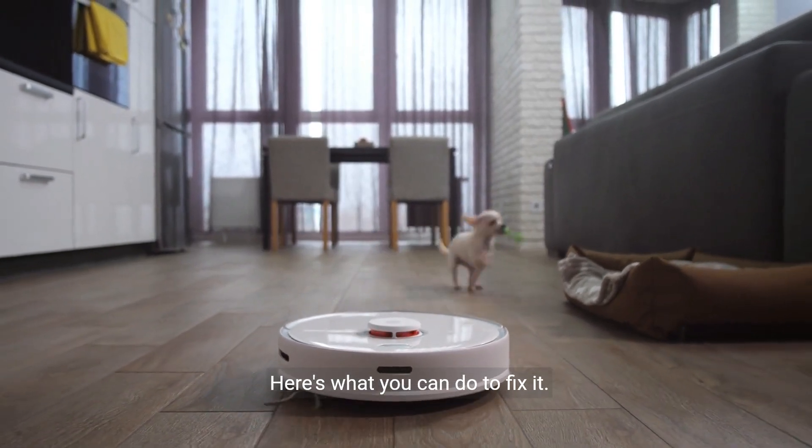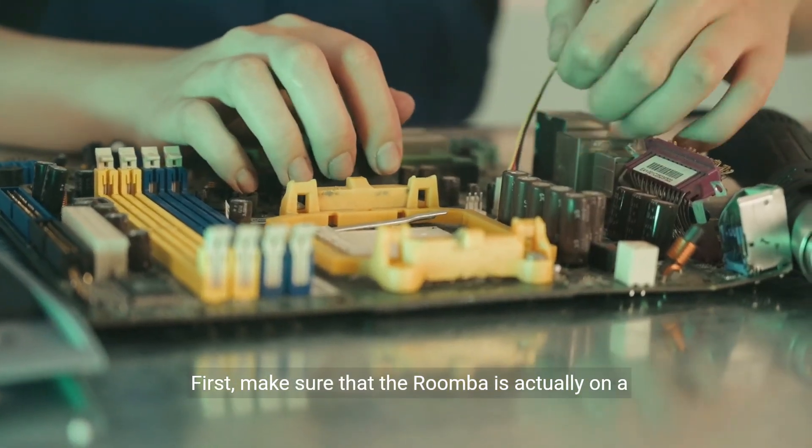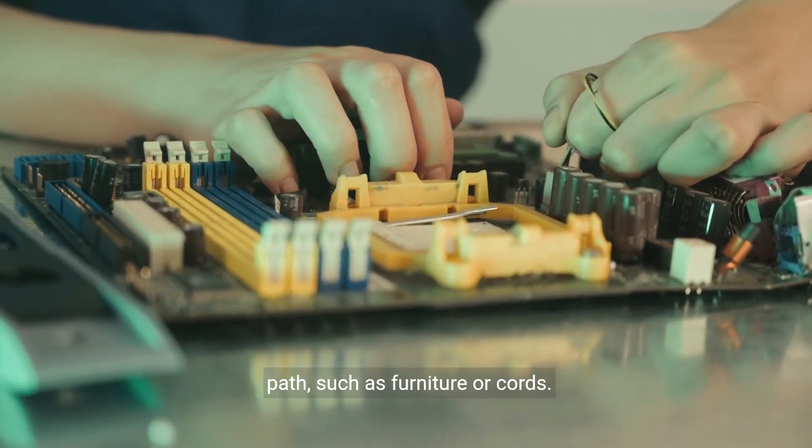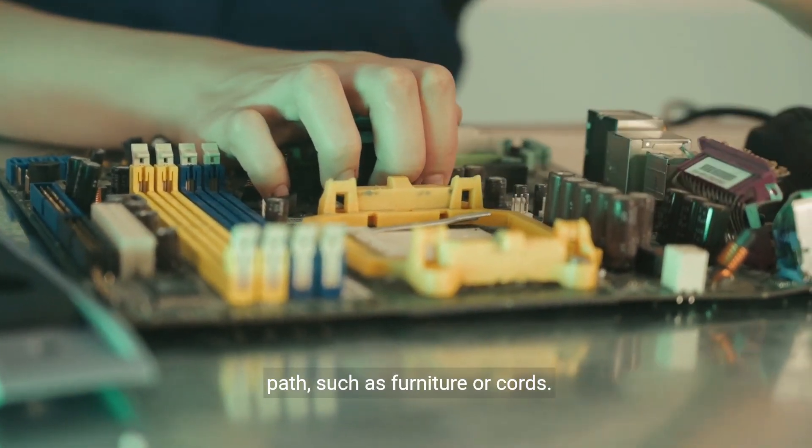Here's what you can do to fix it. First, make sure that the Roomba is actually on a flat surface. Check for any obstacles that might be blocking its path, such as furniture or cords.